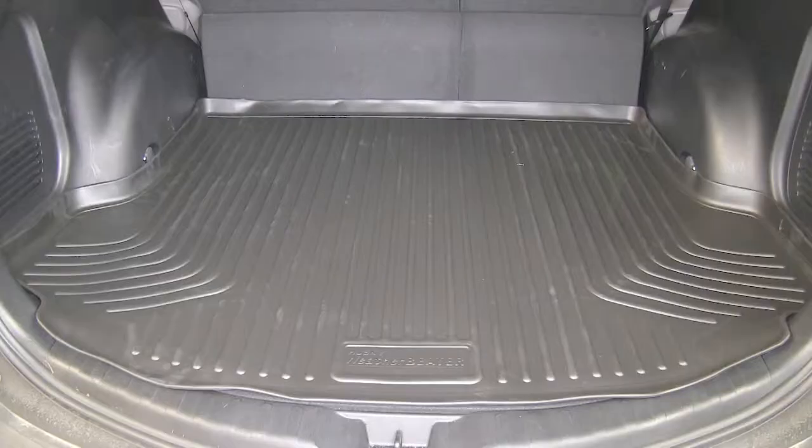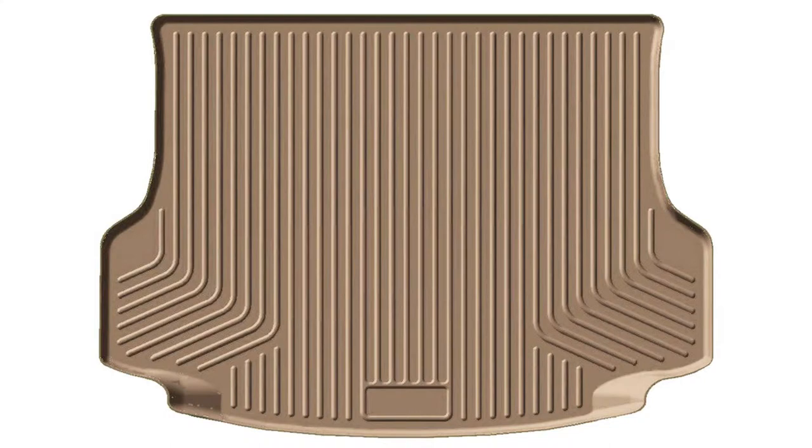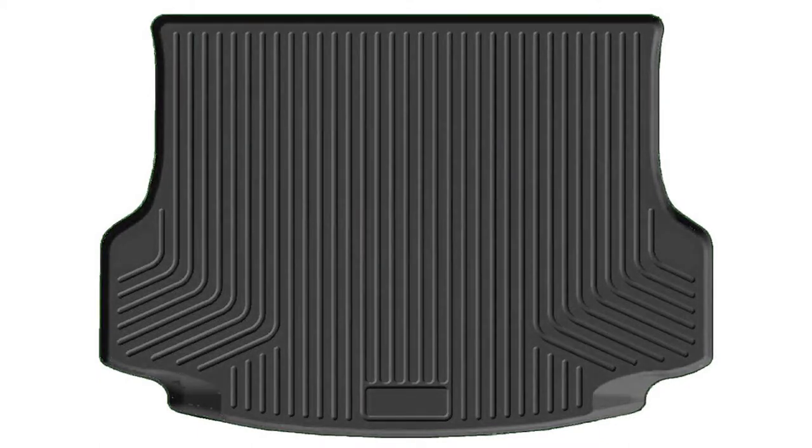It can also easily be removed and cleaned and washed with soap and water. And there you have it for the Husky Weather Beater Custom Cargo Liner, part number HL28971, black in color. This application is also available in tan, part number HL28973, or gray, part number HL28972, for your 2013 Toyota RAV4.